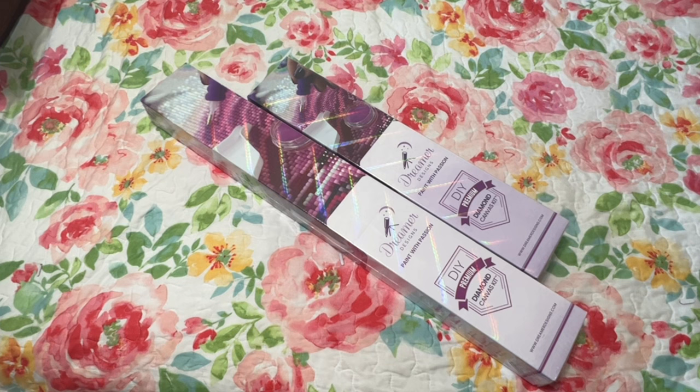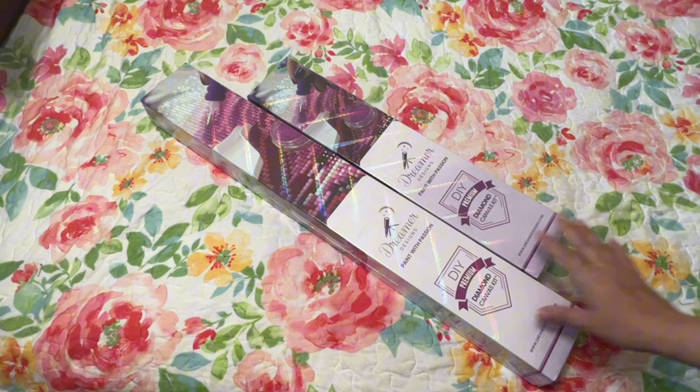Today I have two unboxings from Dreamer Designs. I bought these a little bit ago but I haven't had time to actually unbox them on my channel yet. I got one smaller one and these are both Jodi Bergsma paintings.